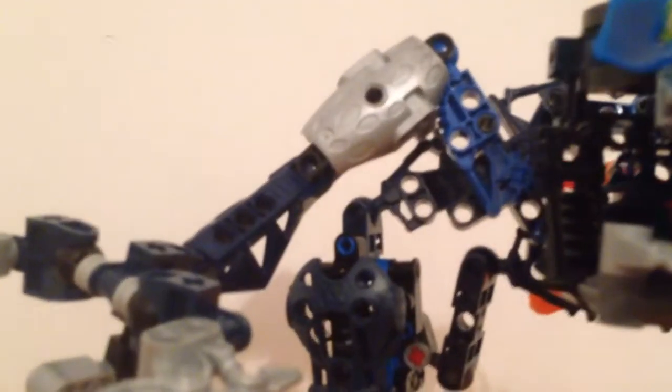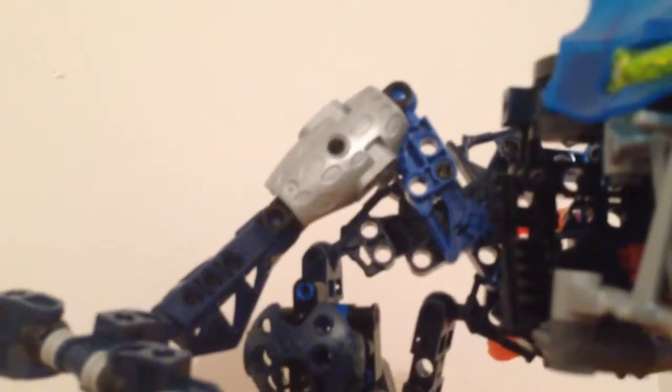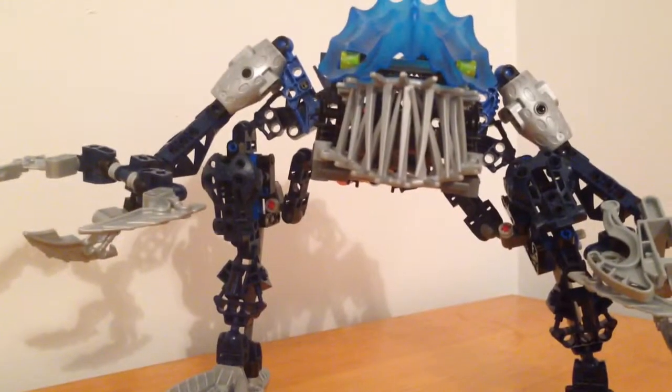You can see these Toa Hordika limbs in Mata blue — that's exclusive to the set, you can't get those in any other color.